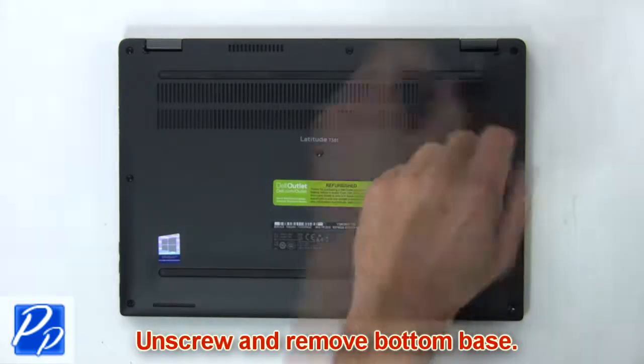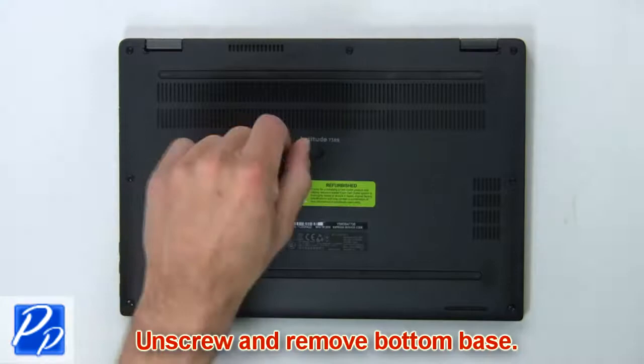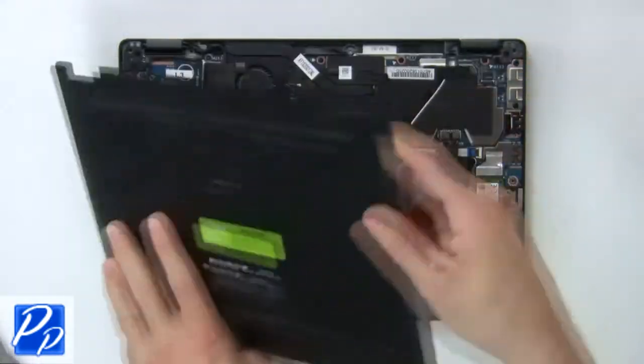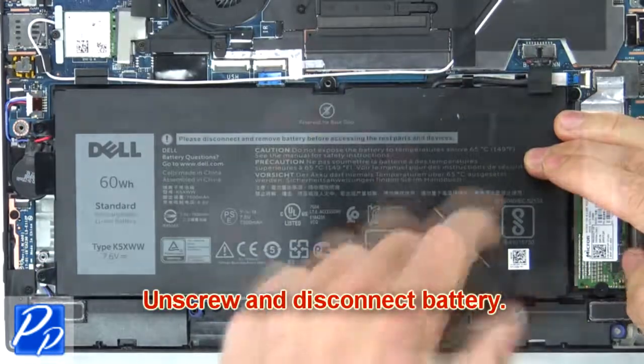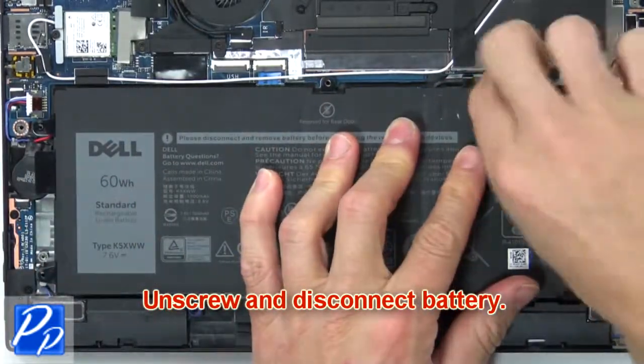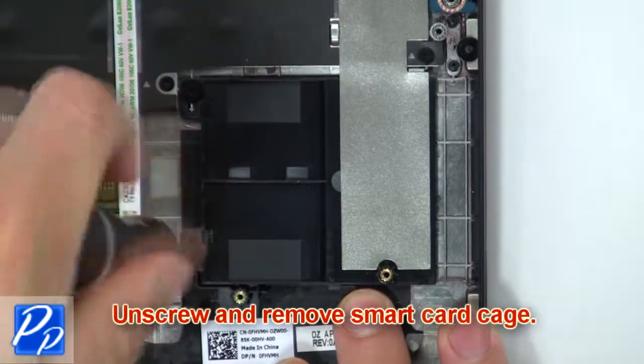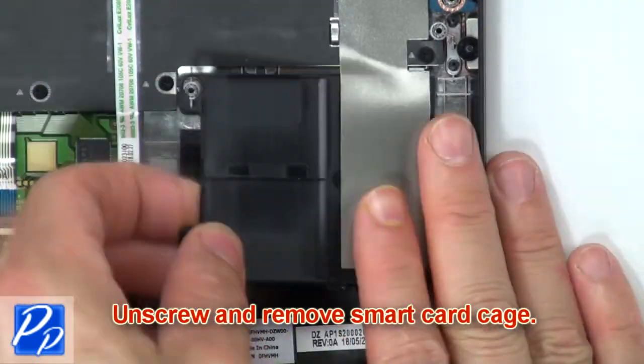First, unscrew and remove the bottom base. Then unscrew and disconnect the battery. Next, unscrew and remove the smart card cage.